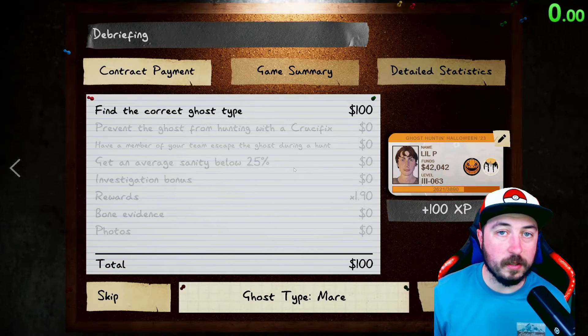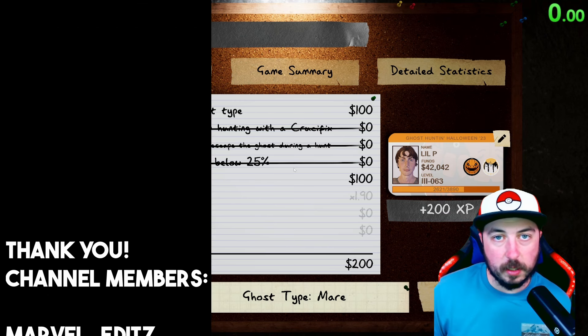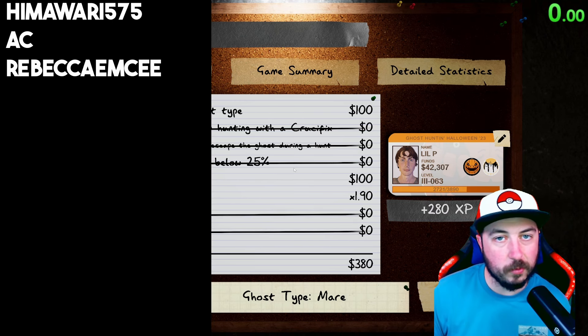Click or tap the screen now to look at more beginner's guides on how to easily find and identify the ghost. Thank you so much to all the channel members for the extra support, thank you everybody for watching, happy hunting, and I'll see you over there with some more investigations.